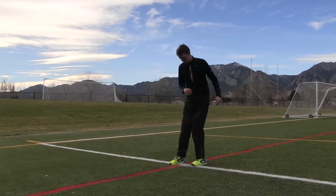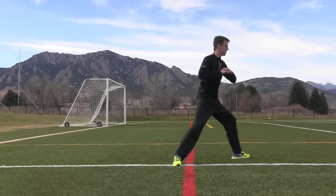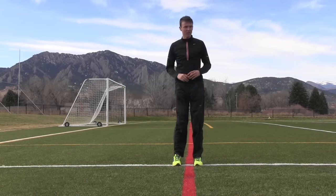Folks, the lunge matrix will improve your running, will help keep you injury-free, and you definitely have three minutes and thirty seconds in your day to do it. Good luck.